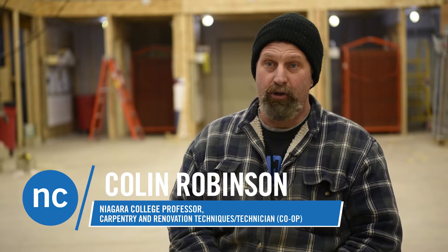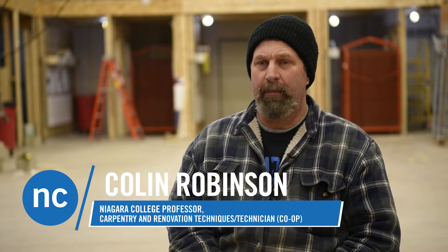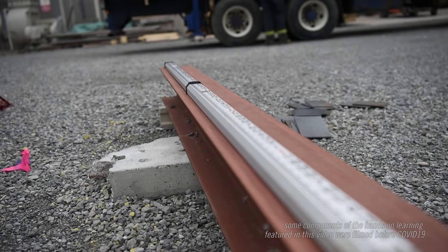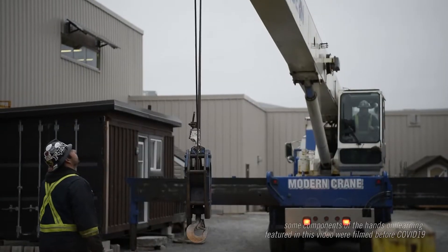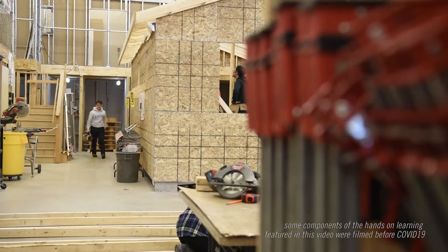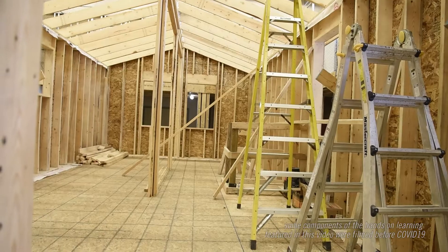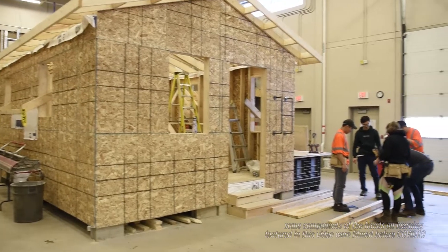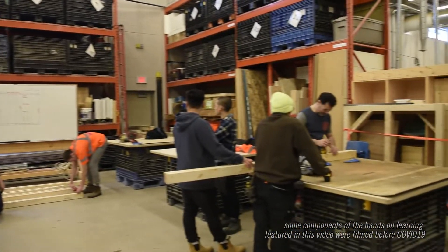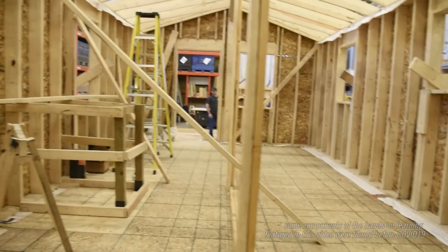The students have been working on our small modular home project for a couple of semesters now. We started right from a bare metal subframe structure to allow us to move it and use cranes and maneuver it. The house is approximately 15 feet by 30 feet, but the shop footprint and the door don't allow a building of that size to exit in one piece, so it's been built in two modules.